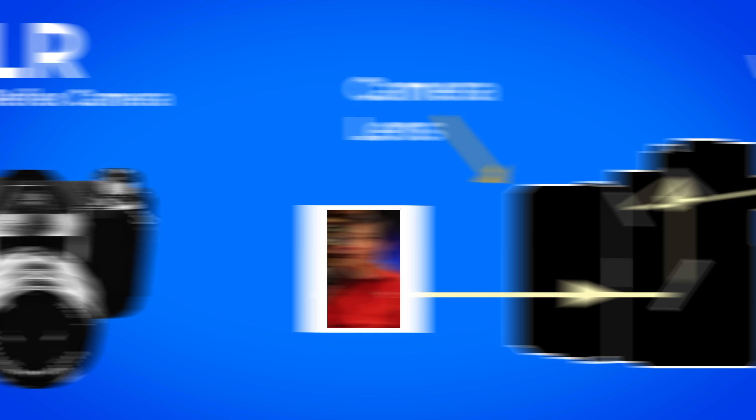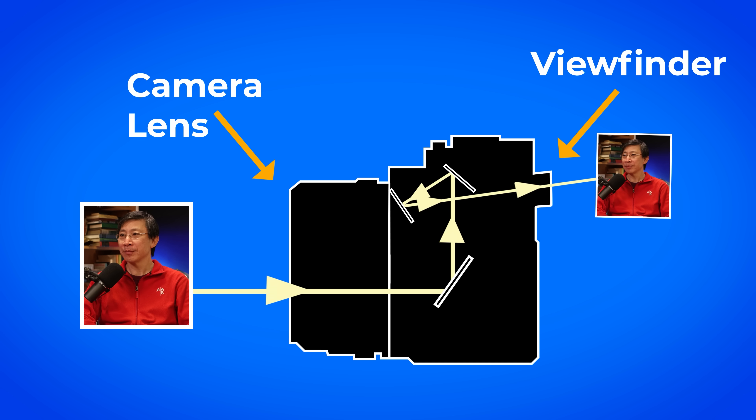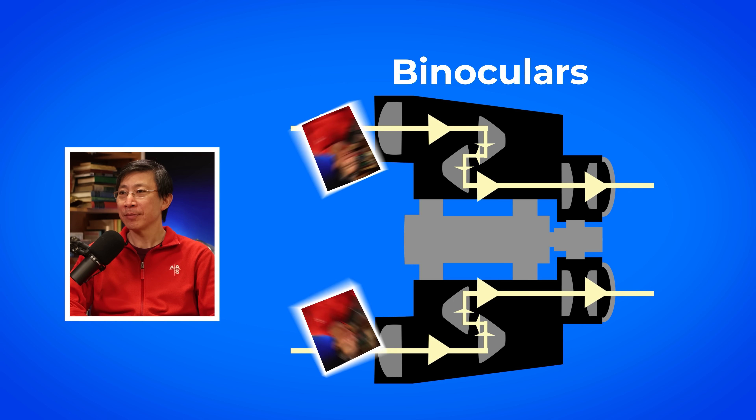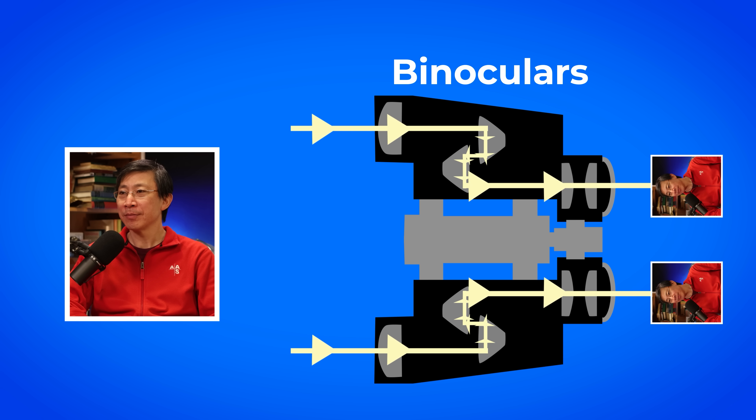Cameras used to do that. Single lens reflex cameras — why you're not looking directly through — it comes up and across. In that bend, it makes the image right side up. Same with binoculars. You ever see binoculars where it's narrow up front and then it goes wider? That bend rectifies the image. It is so that you don't see everything upside down the way the lens does.